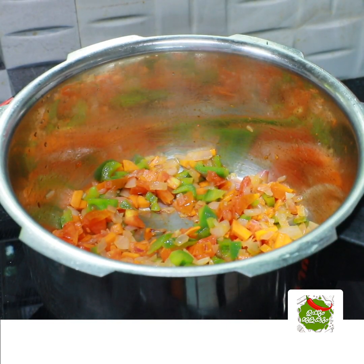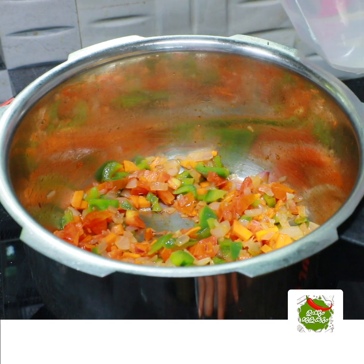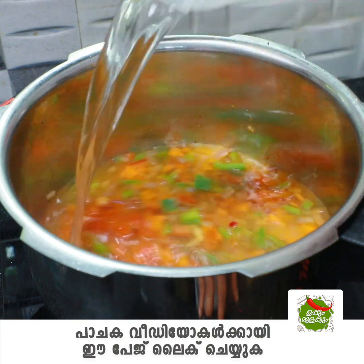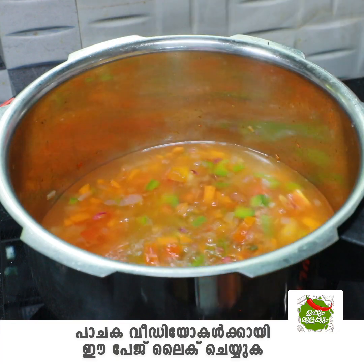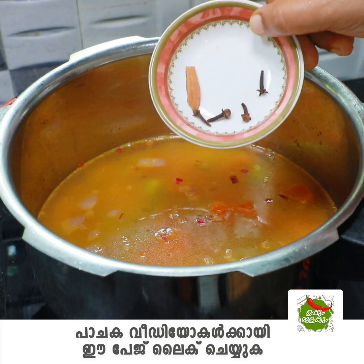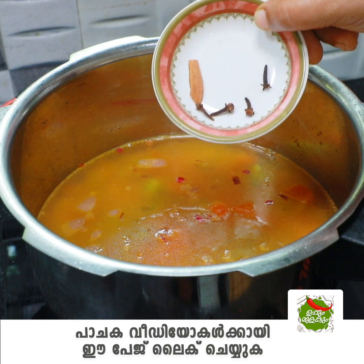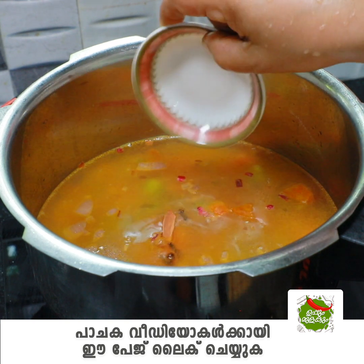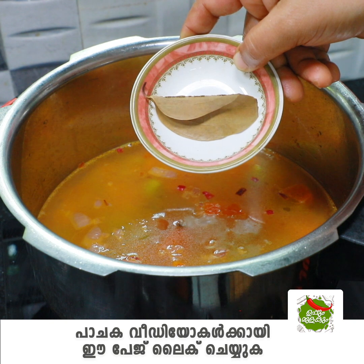Then I am ready to add the rice. I am using a cup of rice and going to add 2 cups in the cooker. I am going to add the sauce in the pan.